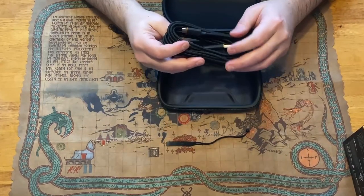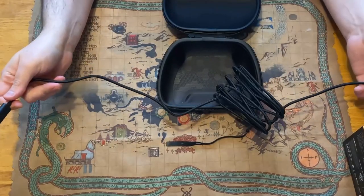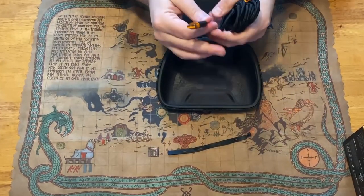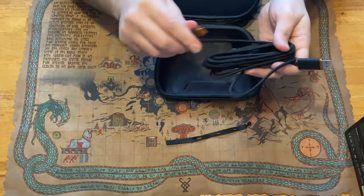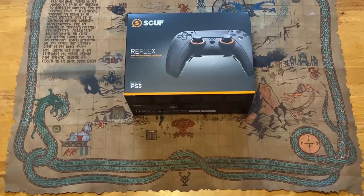The last item inside the Reflex player pack is one of the nicest USB cables I've actually ever seen. It is a USB Type-C cable, about 10 to 12 feet long — just let me know in the comments if you need the exact length. As you can see, it's actually gold-plated on the ends and the color scheme matches the controller exactly, which I thought was amazing.